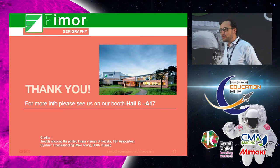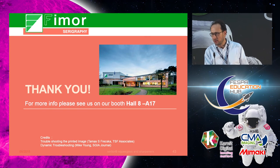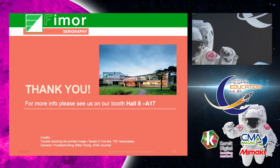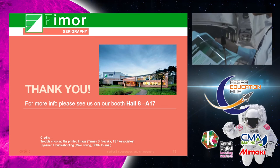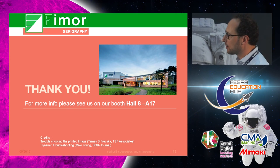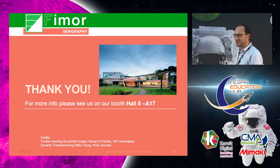I think that's pretty much it. I'm happy to take any questions and will circulate these prints showing inks with different squeegee hardnesses. We also have a guide explaining why and how to sharpen squeegees — I have a few copies here, and more on my booth which is right down the same aisle at the other end. Thank you very much.